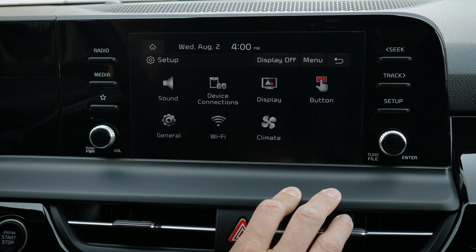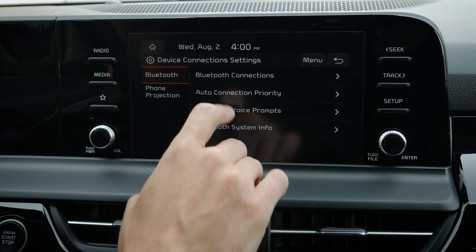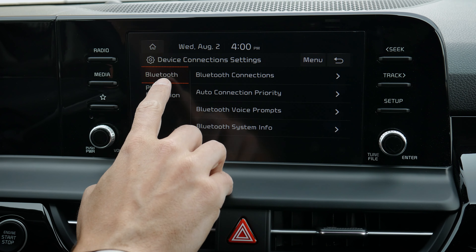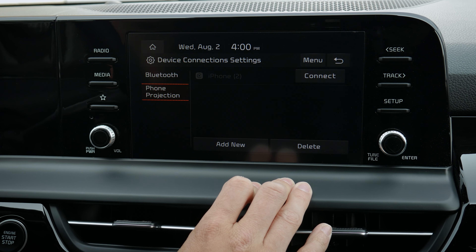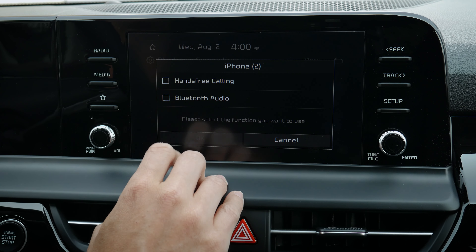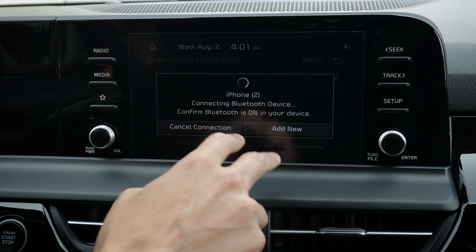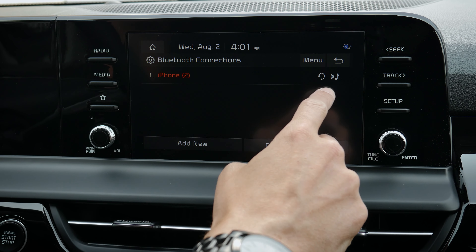You can enter setup along the very bottom, then device connections, where you'll find Bluetooth connections, phone projection, and things like that. If you go back and into phone projection, you can disconnect from CarPlay. Going back into Bluetooth connections, you can reconnect for either device. We've essentially disconnected from CarPlay and are now hooked up strictly through Bluetooth for hands-free calling and for audio as well.